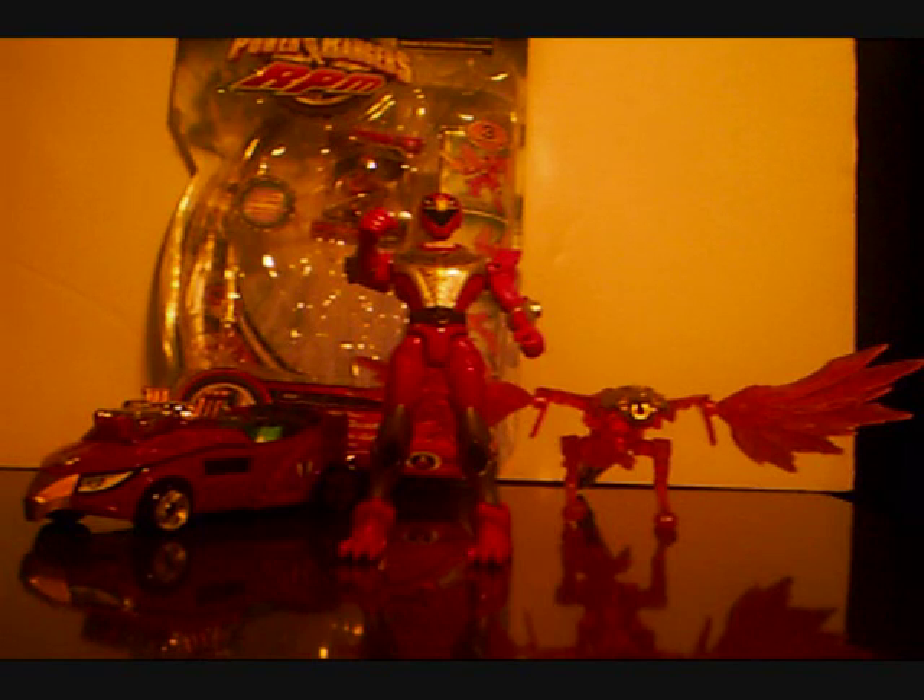Today I will be reviewing the Auxiliary Trax Eagle Guardian Power Rangers RPM. From what I've checked on YouTube at the time of this recording, I'm one of only two people on YouTube that have reviewed this. The other I think being Soundout — I don't know the rest of his name. I'm going to link this as a video response to his, probably.